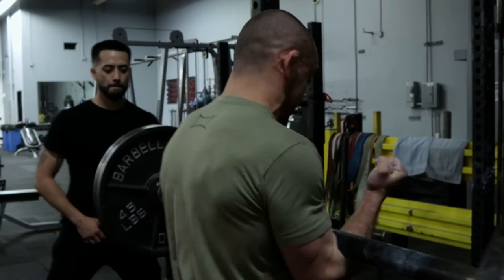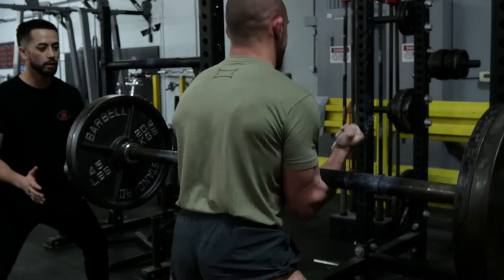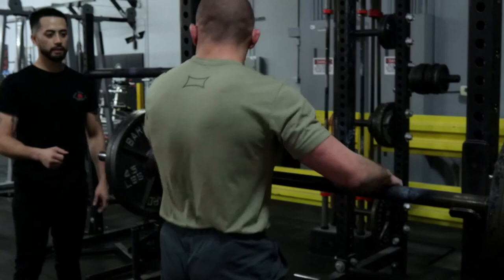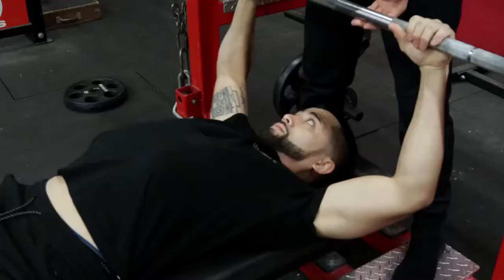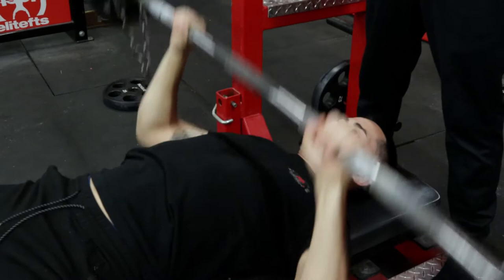It's your boy. I think this might have been close to 285 or 295 for the Zurcher box squat. Felt pretty good. Speed was okay. Positioning was pretty solid. This exercise is one of my favorite exercises of all time for grappling athletes because you're able to really build up your upper back stability as well as your posterior chain when you sit back on the box.